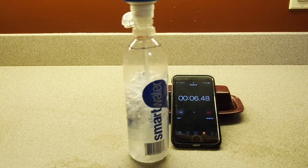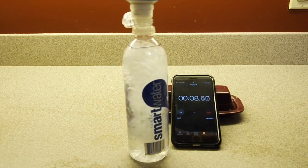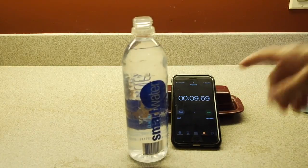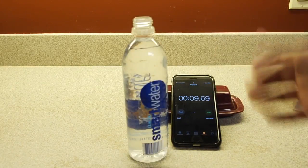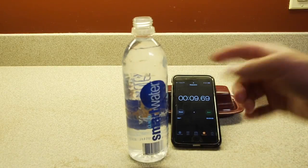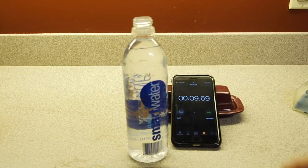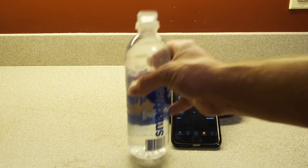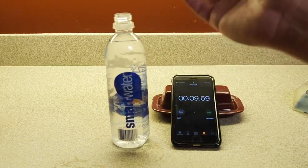As you can see, the new BeFree is really fast — definitely under 10 seconds. I stopped a little bit late but I'd say it's probably very close to nine seconds to fill this 20-ounce bottle, which is extremely fast.